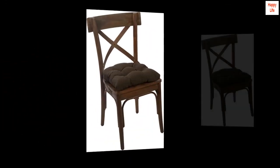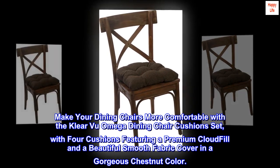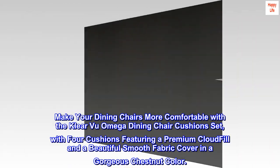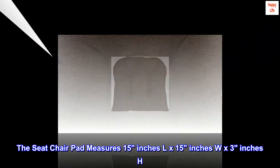Make your dining chairs more comfortable with the Klear Vu Omega dining chair cushion set, with four cushions featuring a premium cloud fill and a beautiful smooth fabric cover in a gorgeous chestnut color. The seat chair pad measures 15 inches L by 15 inches W by 3 inches H.